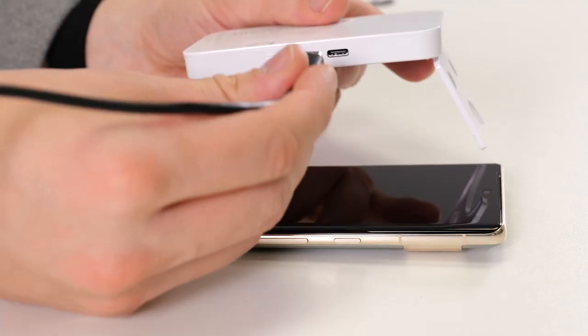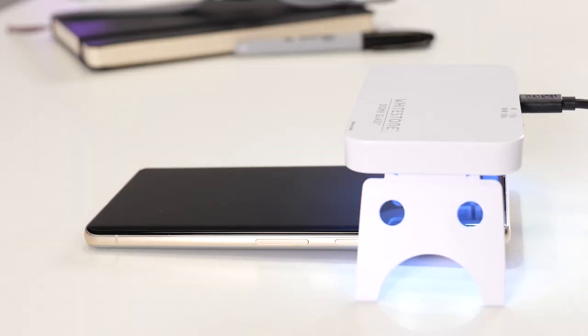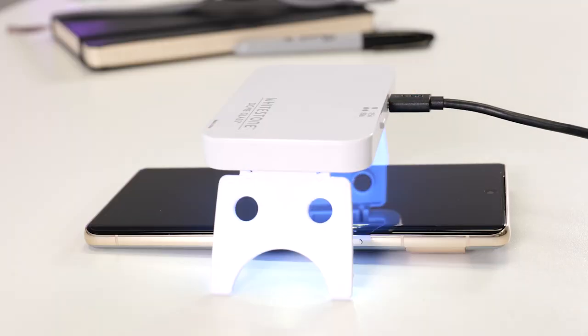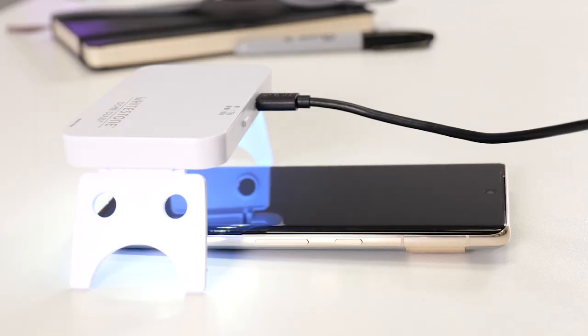Doing this could not be easier. Simply plug into the lamp, place it over the top section of your phone and press the button twice. Pressing twice puts a 60 second cycle on the UV lamp so you don't even need a timer. Repeat this process again on the middle and bottom of your phone.